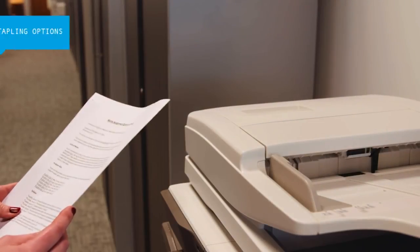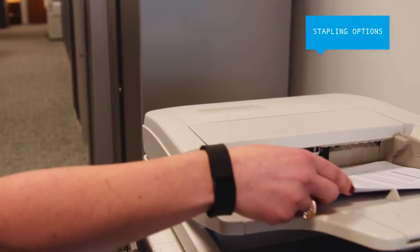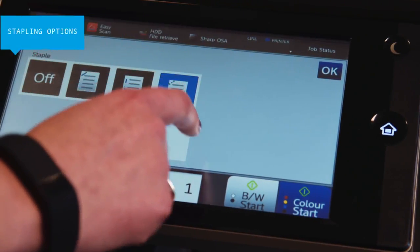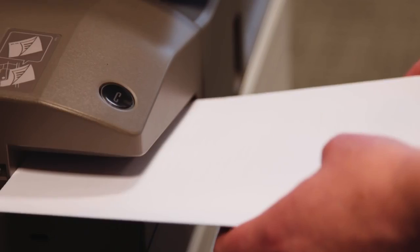You can stitch together up to five pages with staple-less stapling. Not only can you save money on consumables, but your documents take up less space and can be shredded easily. There's a manual stapler too for added convenience.